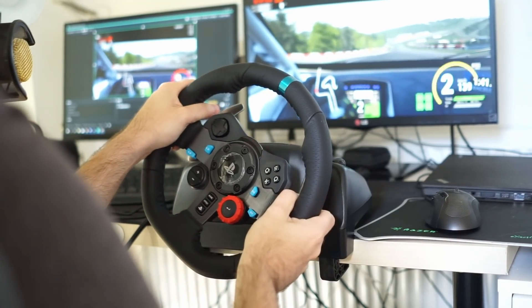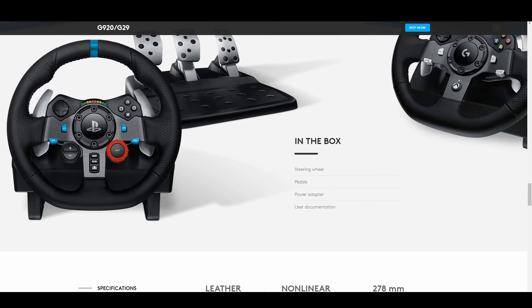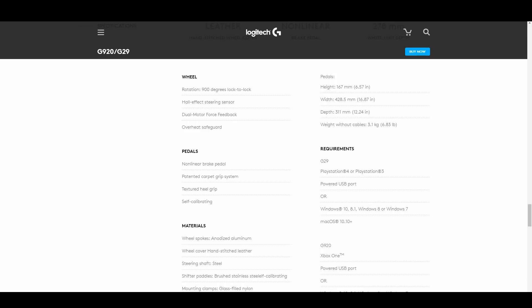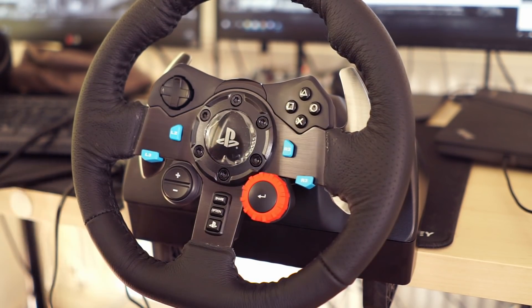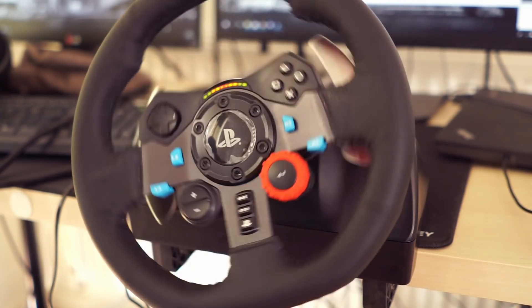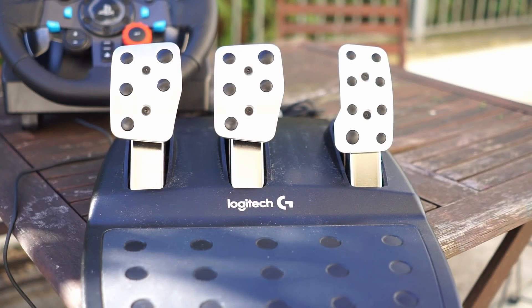The wheel features a 900-degree lock-to-lock with an all-effect steering sensor, dual motor force feedback protected by overheat safeguards, driven by helical gearing. The motor provides 2.2 Newton meters after gearing, based on all information available. There are a total of 14 buttons plus paddles for up and down shifting, a D-pad, and a two-way rotary encoder that functions as a couple of buttons — so plenty of buttons to assign. There's also an LED Rev light set that lights up with most modern titles. The pedals are potentiometer-based with a non-linear brake pedal, which we'll cover more shortly.